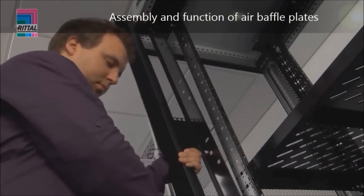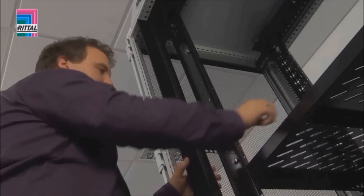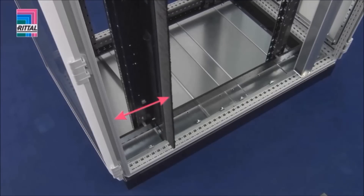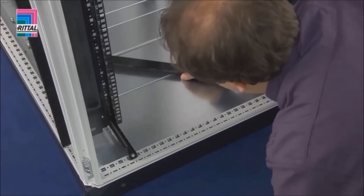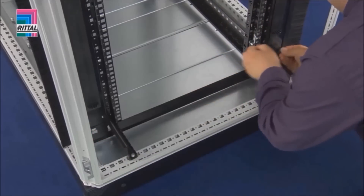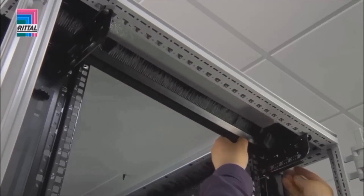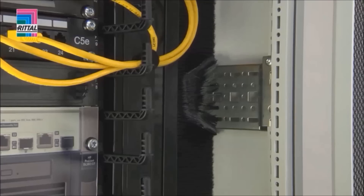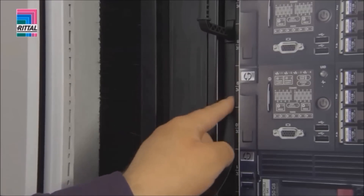The air baffle plates are used to separate the cold and hot zones inside the enclosure; they are secured using snap-in technology. For optimal air routing when using an LCP, the air baffle plates are simply rotated. Additional vertical height units in the air baffle plates provide extra assembly space. Ground air partitioning is achieved using a brush strip. The magnetic tape is used to cover the front system punching for complete air partitioning.